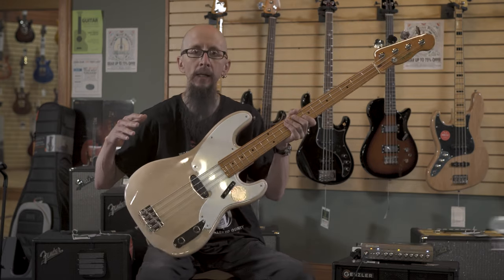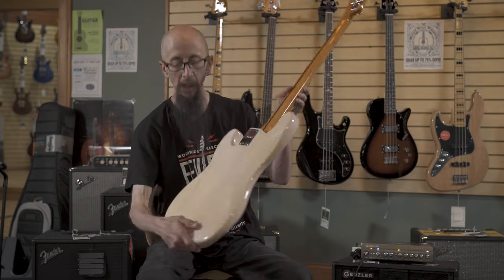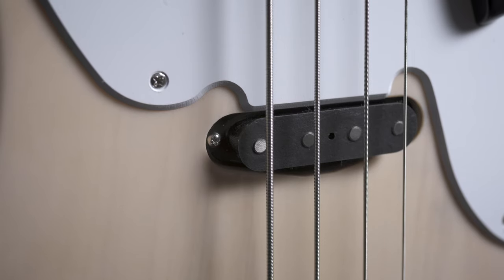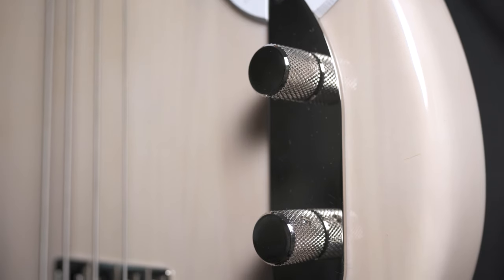This is the Fender Squier Classic Vibe 50s Precision Bass. This one is done in a white blonde on a pine body — beautiful grain there. It features a single coil Alnico style pickup along with volume and tone controls.